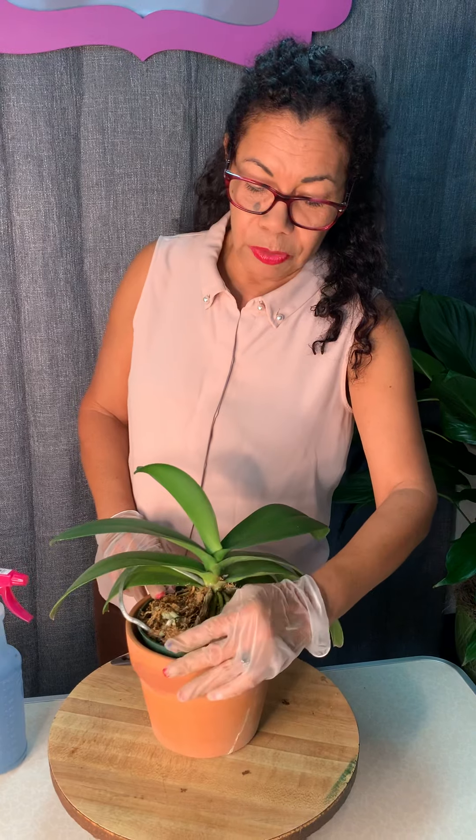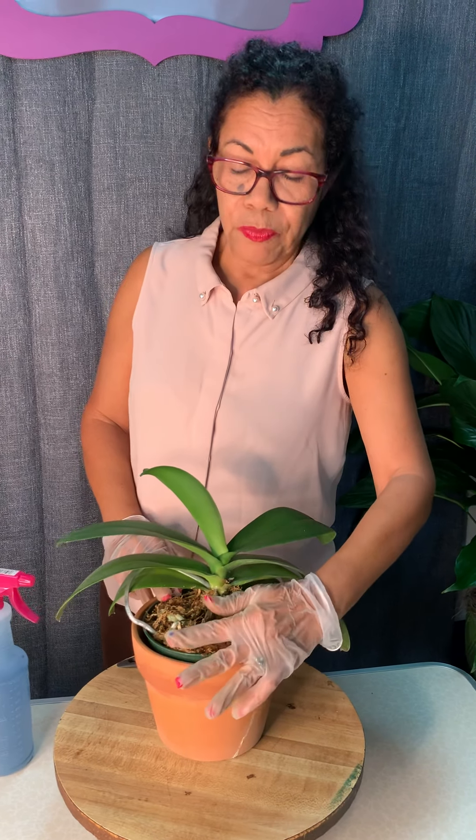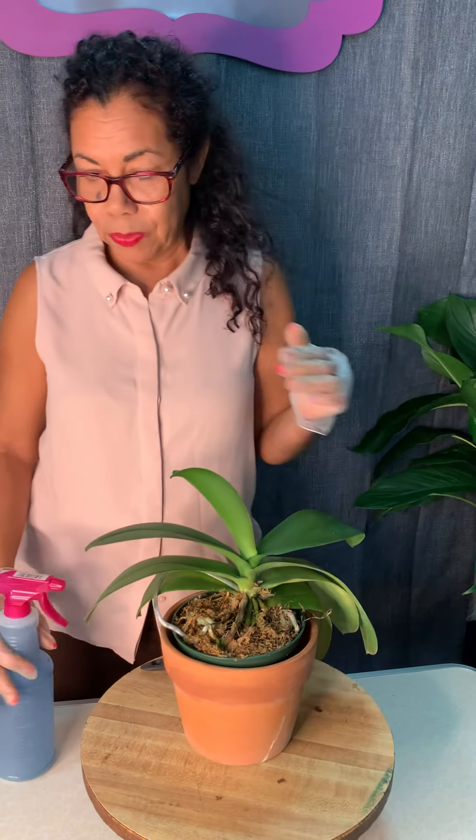These are very simple, easy plants to take care of. You just need to give it a little bit of water once a week and leave it alone. A lot of people will ask about using ice cubes, and that is an option for continuous feeding.